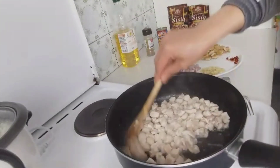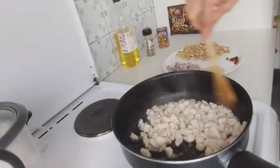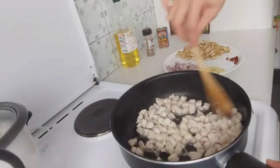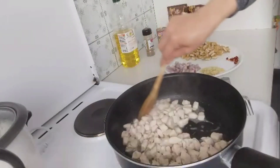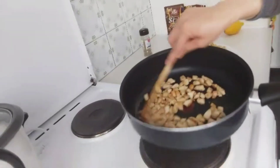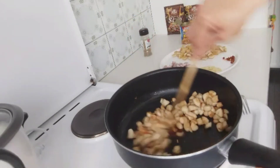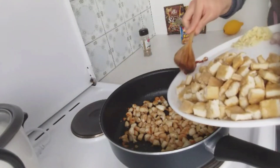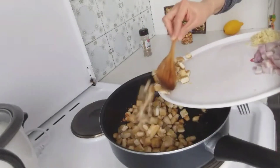If you notice, the chicken has changed its color already, but it's not actually done. We want it a little bit golden brown and slightly crunchy, so let us cook it for a few more minutes. Once it's golden brown, that's the result we are looking for. Now we can add the chili pepper — sliced chili pepper — and I will add also the tofu.